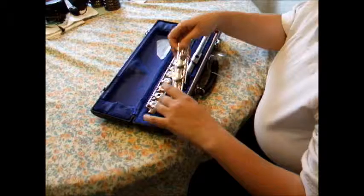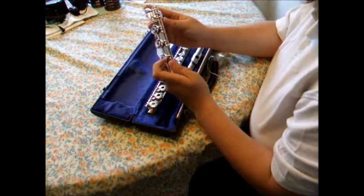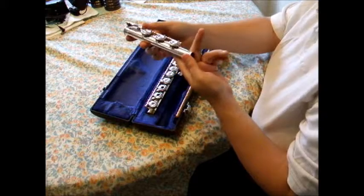Starting from the bottom of the instrument, this little piece that I'm holding in my hands is called the foot joint. An easy way to remember this is to think of the human body — the bottom end of the flute is similar to the feet of the human body.